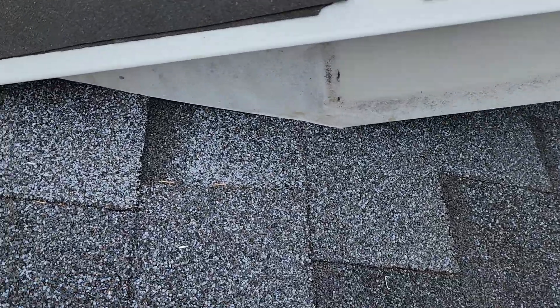Hey guys, this is Luis again. I'm here on top of the roof and I want to show you something — what we're doing here that most contractors don't do when they're doing a roof replacement. Let me show you what I mean. Right here we have the valley all the way to the top.